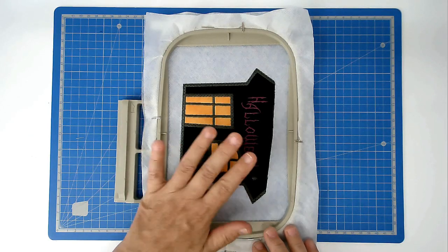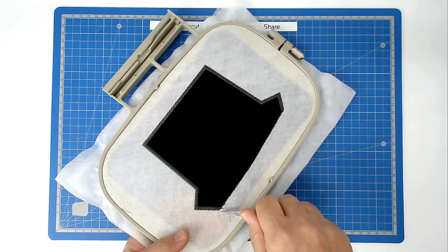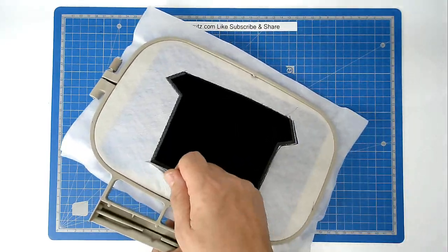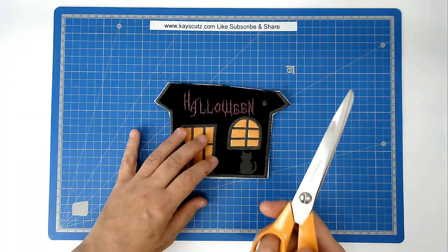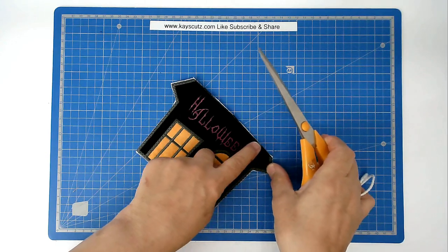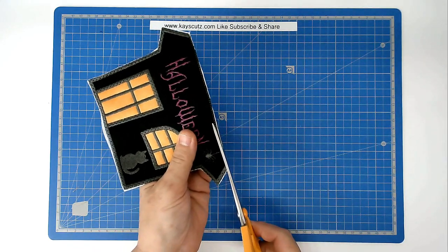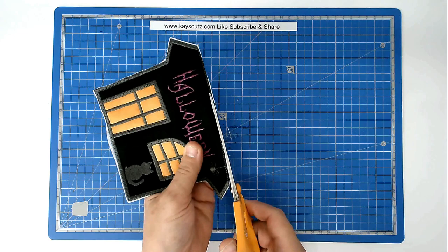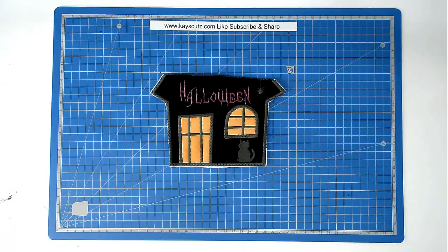Now that all the stitching is finished we can remove this from the hoop. Turn your hoop over and trim around the edge of the stitch line, taking care not to cut your stitches. Using sharp fabric scissors, trim up the stitch line at the top of the house so that when we come to join it, it's all nice and neat — cut close to the stitch line without cutting it. And that's that segment completed; set it aside.